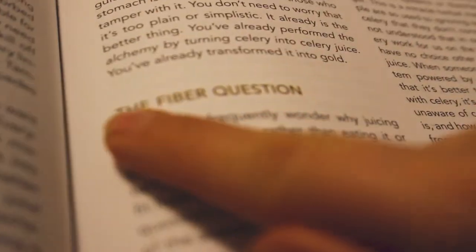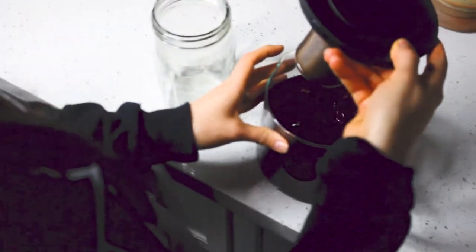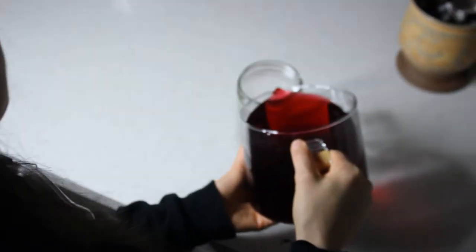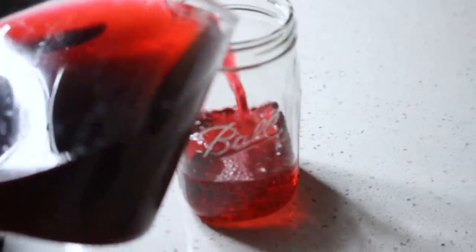For example, the pulp would be an obstacle, and by juicing it, you're eliminating that piece of the puzzle. As Anthony says in the book: do you make a cup of tea and then take the teabag — the fiber in the teabag — and eat that? No, because the medicine is not in the fiber. It's extracted from the fiber into your cup of tea and you're drinking the most powerful part of it. We're not saying to not have fiber — we still get fiber from other fruits and veggies. But when it comes to celery juice, you just want to stick to having the juice.